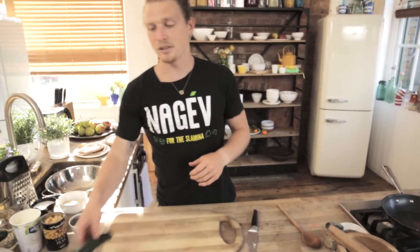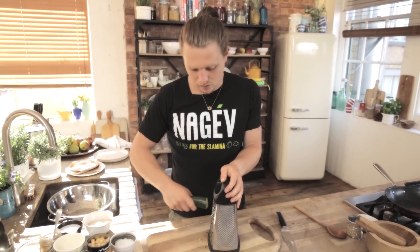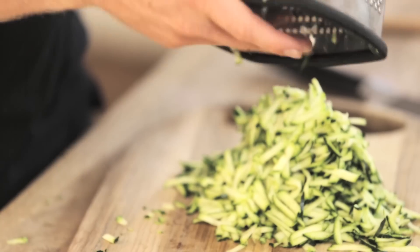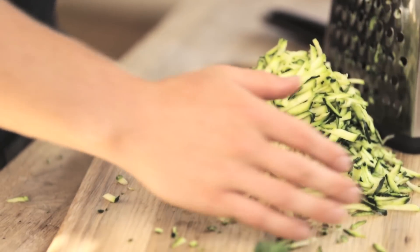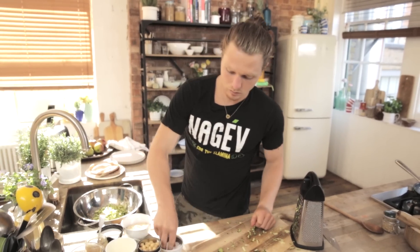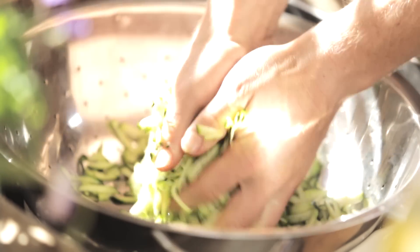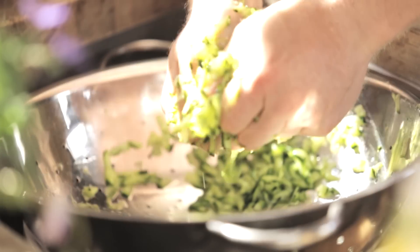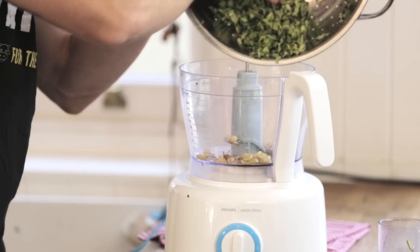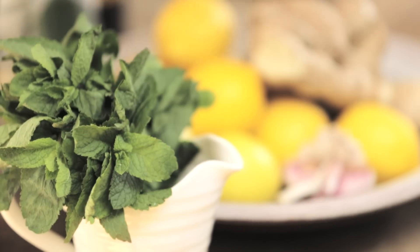In the meantime, I'm going to grate two courgettes — or zucchinis for our American viewers. This is great fun. Once they're grated up, put them in a colander with a generous pinch of salt. I'm going to wring all the water out, get rid of the moisture so that the kebabs stick together properly. Now that's done, add them to the food processor as well. Grab a bunch of coriander, rip off the stalks and save the leaves for later.